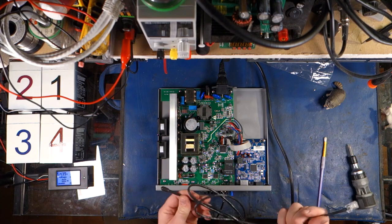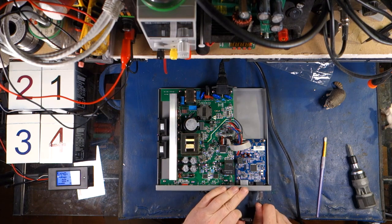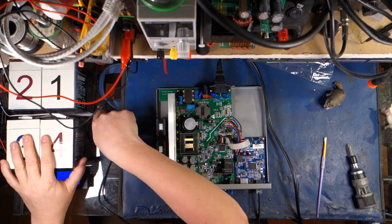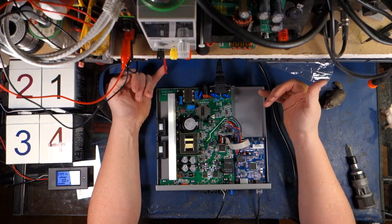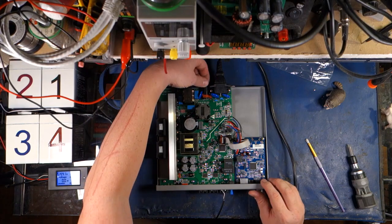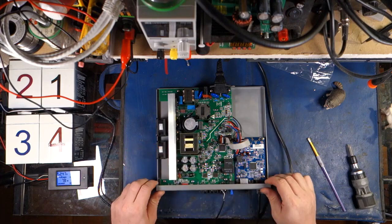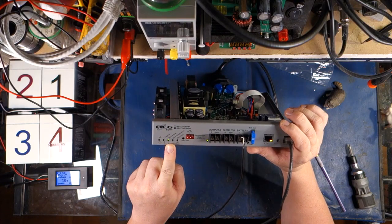We're going to plug in the thermal sensor here — the thermal probe — into the sensor port. We're going to just slide that into the batteries, which is what you do if you hook this thing up anyway. We'll be doing a video installing this in a cabinet setting. Now this is hooked up. I'm just going to trip the fuse here and see if it doesn't explode. Okay, so that's now saying discharging — the AC has now faulted.